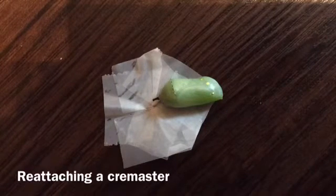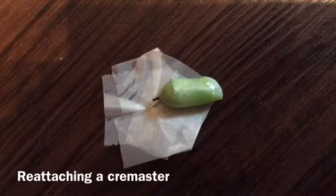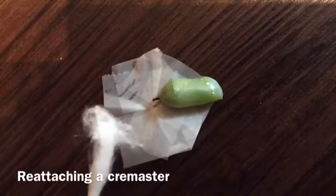What I do to simulate the silk is I take a q-tip and I pull out the end of it like that. The cremaster is like a velcro end.